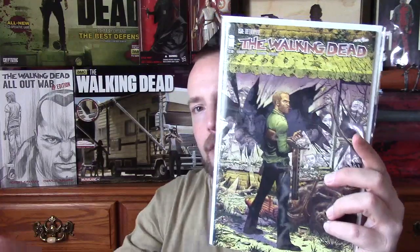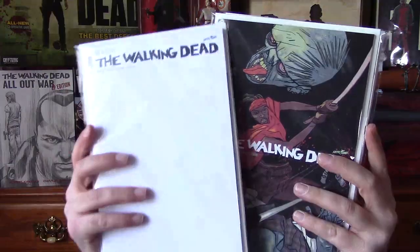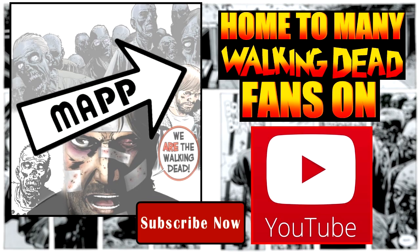So in all you have the Tony Moore variant, the Ryan Otley variant, the Jason Latour variant, the blank sketch variant, and then the standard copy. On top of that is the retailer variant, which is a black and white of the standard cover. I'm going to get going and jump into the review of 150 — I'll see you over there. Leave your thoughts and opinions about these variants in the comment box. Please pick out your favorite variant if you grabbed all of them or maybe just one. Let me know what was your favorite variant out of this bunch.